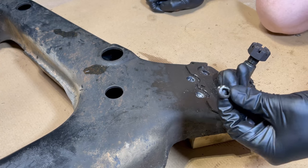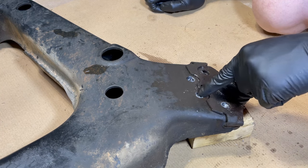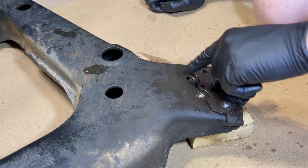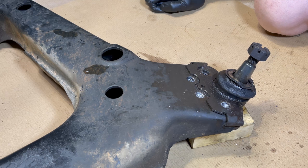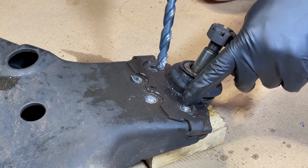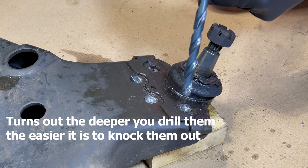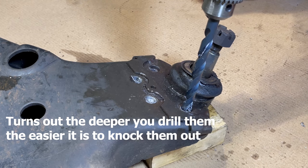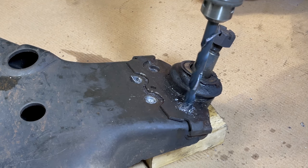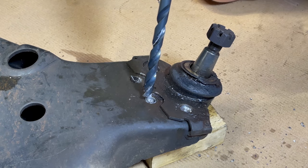Now that we've knocked the heads off the rivets, this is what they look like. I'll run my seven sixteenths drill bit into each of these holes again just to clean up the bottom of the holes so that our punch can sit right against the rivet and drive it out. You can see I did not really drill that deep — just kind of below the surface of the control arm on each of these rivets. I'm just going to clean up the bottom of each hole, and that's going to give my punch a really nice place to ride.